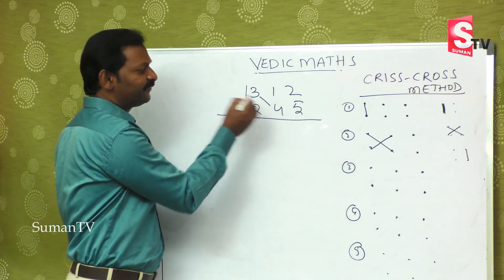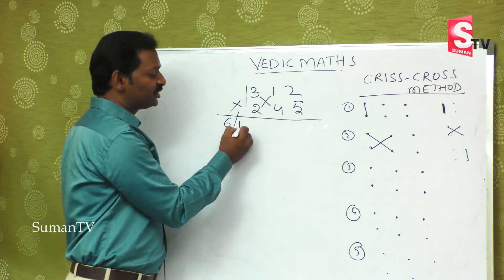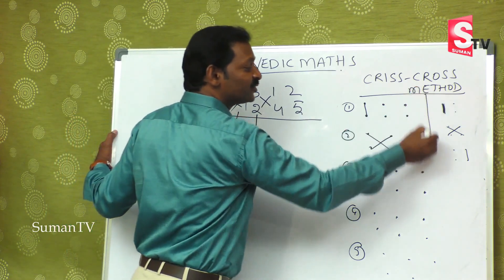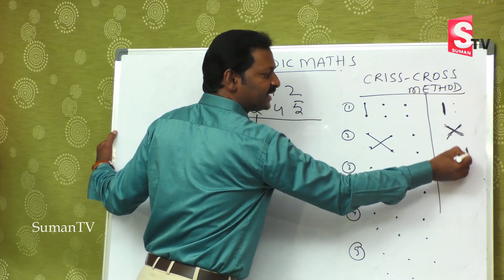3 fours are 12, plus 1 two is 2, so 12 plus 2 is 14. Second step over. So for two-digit by two-digit it is the extreme left, then the cross, then the extreme right — that is three steps. For three-by-three, there are five steps.